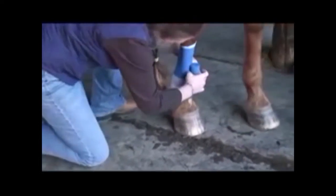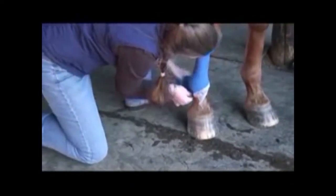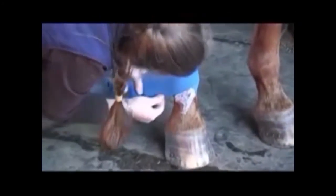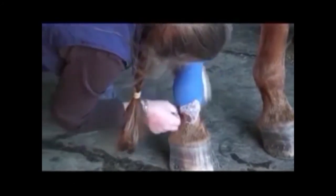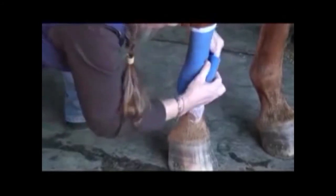Whoa, big mare, whoa. Same thing — we're going to figure-eight around that ankle just like we did with the earlier bandage. Keep your V nice and high. These you can pull pretty snug, but make sure you take them right off as soon as you're done galloping. You don't want horses standing in these.